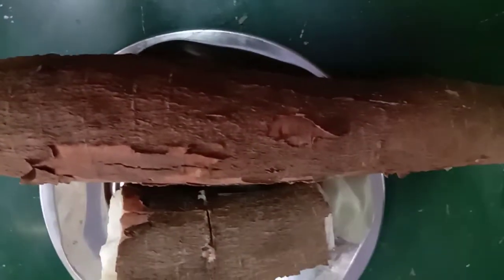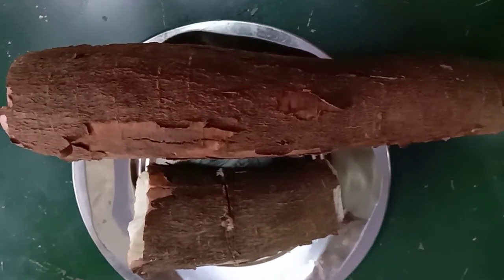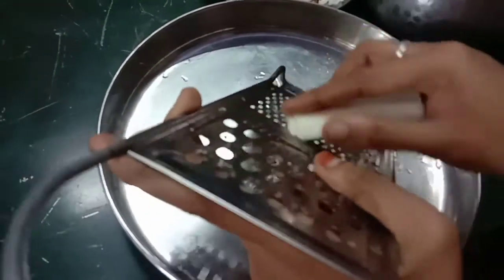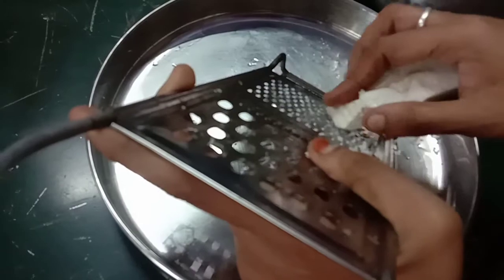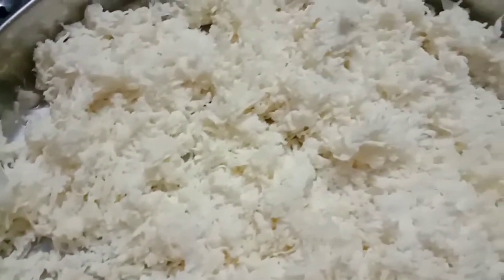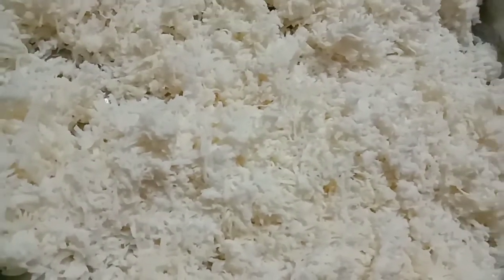Take 2 pieces of the cassava (kilangu). Let's wash it. Take a clean piece and cut it — you can cut it thick or thin, both will work. Take thick, even pieces and cut them.